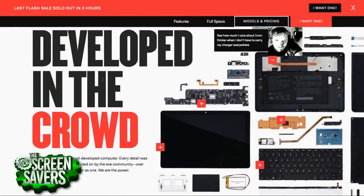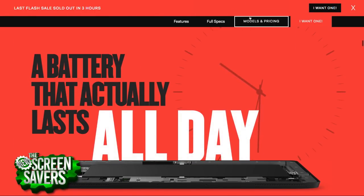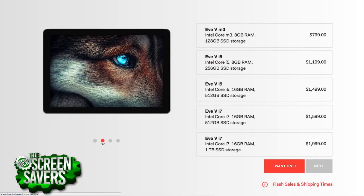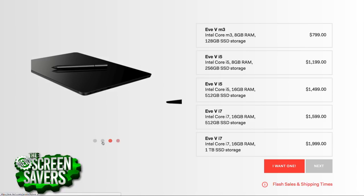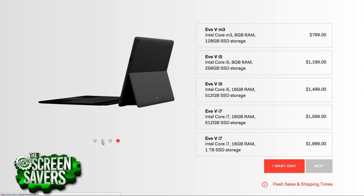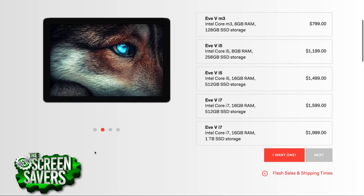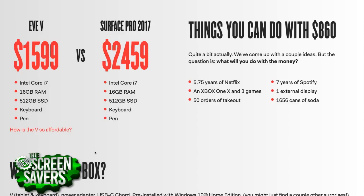What's the pricing? If you want the M3 — the best mobility processor — with 8GB of RAM and 128GB hard drive, it's $799, which is very competitive. A lot of entry-level laptops at that price only have 4GB of RAM. You can go all the way up to 16GB of RAM and an i7 with a 1TB SSD for $2,000 — about $900 less than a comparable Surface Pro when you put in an i7, 16GB of RAM, 512GB hard drive, and include the pen, which is extra for Microsoft.